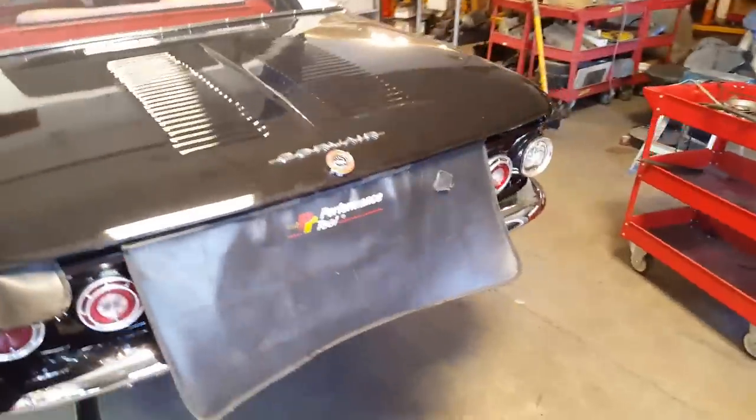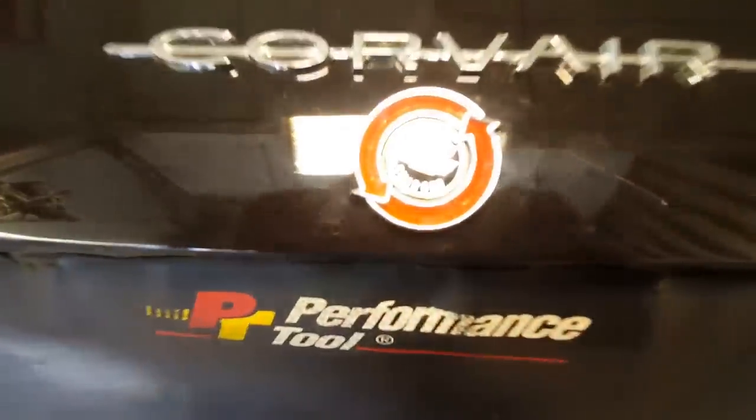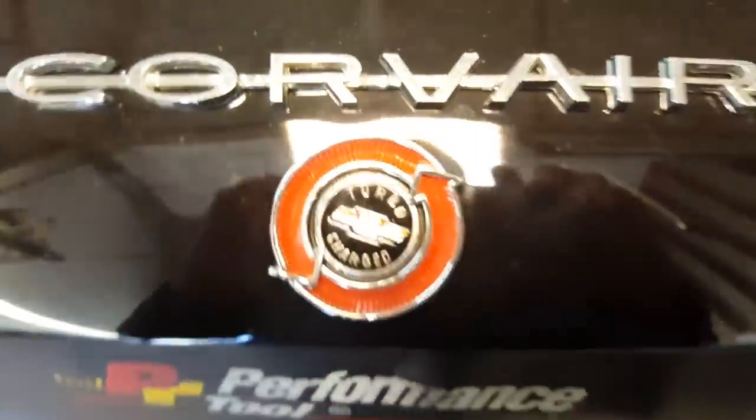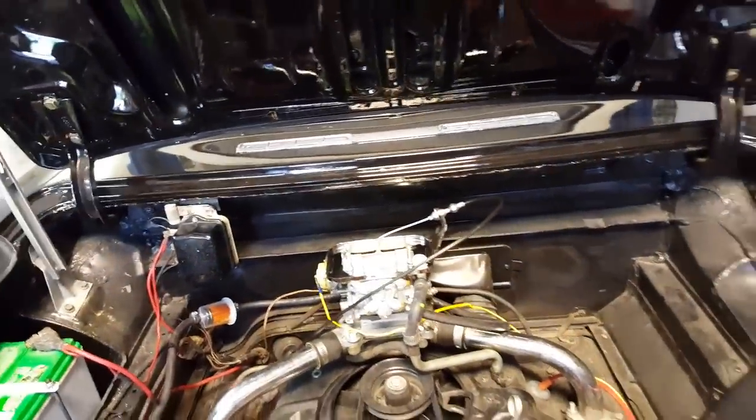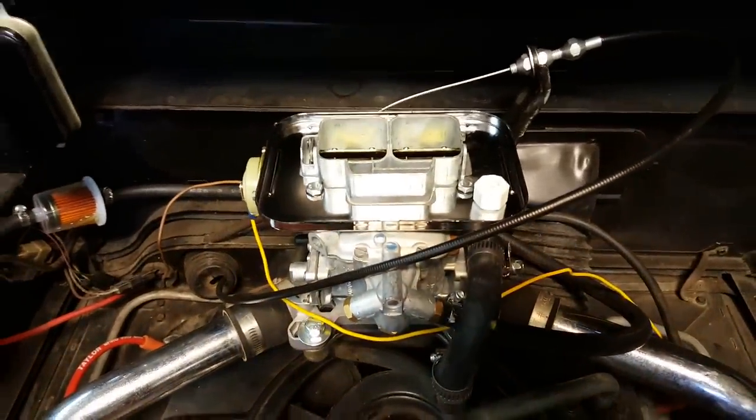This car is new to my customer. I did a pre-purchase inspection on it, and she wants to make it so she can drive it to the beach reliably. You can see the turbocharged badge there, although the car does not have a turbo. When it came in a couple days ago it had a big old honking four-barrel — you can see it.